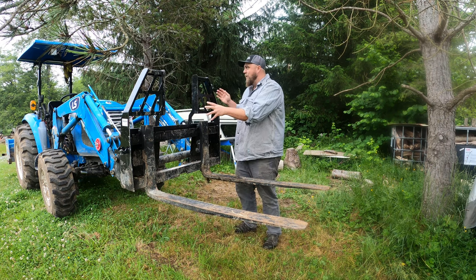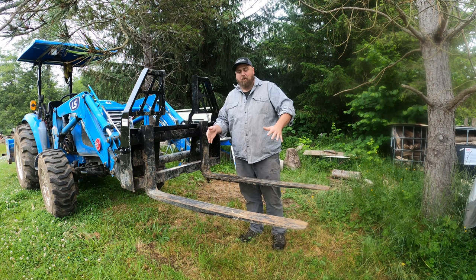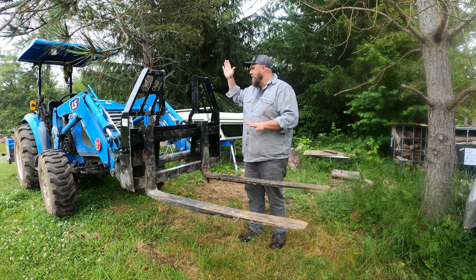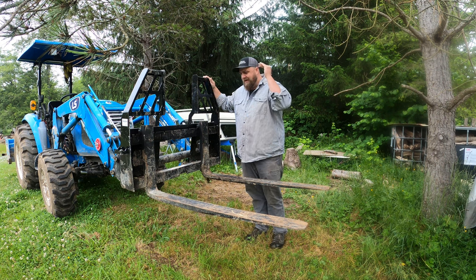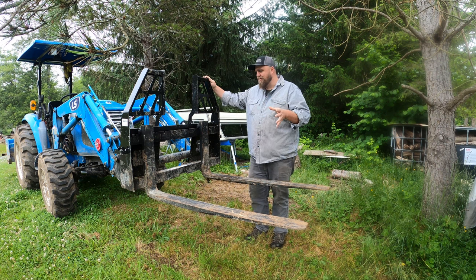Here we are on the front of the tractor. We've got our loader. Everybody gets a bucket with their loader — we're not going to take the easy way out and say you should get a bucket. These are pallet forks on the front of the tractor. I think they are bar none the most useful tool for the front of your tractor. I use my forks more than the bucket because they're so useful.